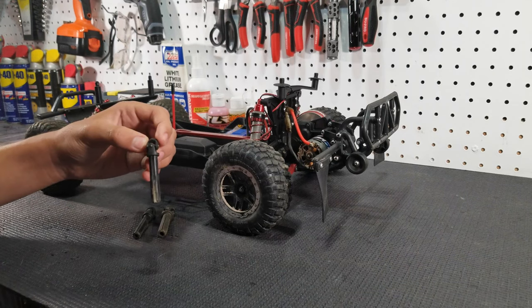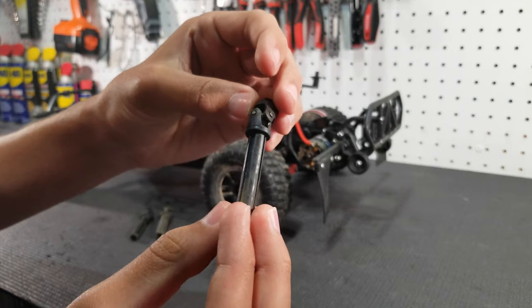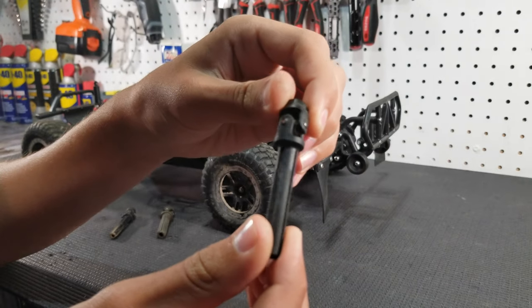Here is the stock driveshaft — you can see that it is just really thin and this one's actually worn out a lot. Then you can step it up to a stronger driveshaft, like this one off of a Stampede 4x4.